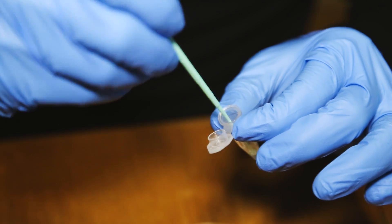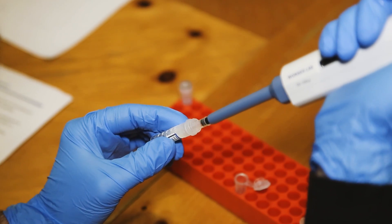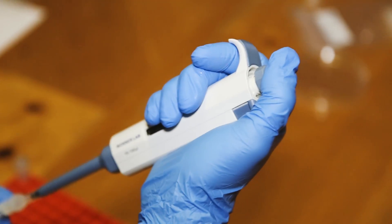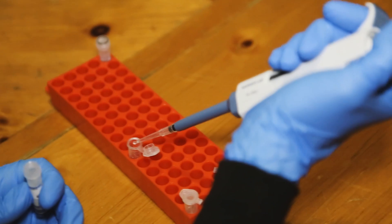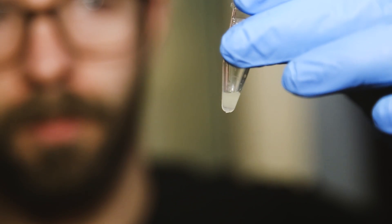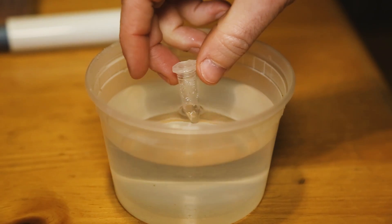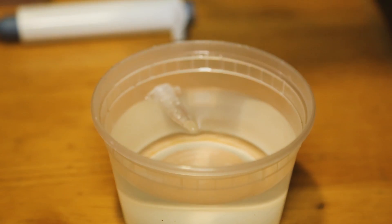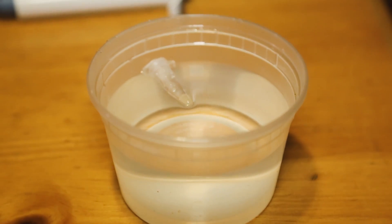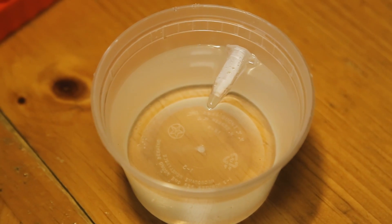From here things move pretty quickly. Next, I introduced the plasmid carrying the new DNA I want the yeast to adopt — genetic code that tells the yeast to produce green fluorescent protein. We're tricking the yeast into thinking the introduced DNA is its own, so it makes CAS proteins that cut out the parts we want to replace. The mixture gets incubated in a warm water bath for about an hour, then nutrients are added and it goes back in the water bath for another four hours. A few days later, I had healthy little yeast colonies that glowed green under a black light.